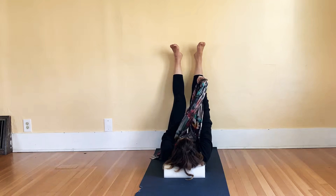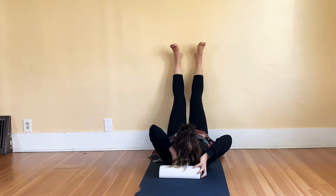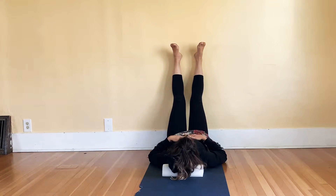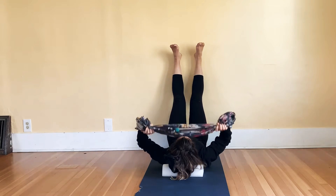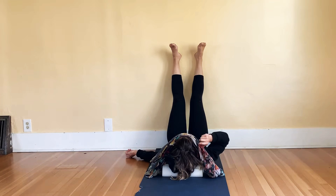Then set your timer, put your pillow underneath your head, which helps to let your ribcage relax a little bit, put your scarf over your eyes, and rest for three to eleven minutes, or however much time you have.